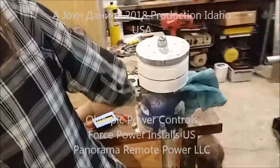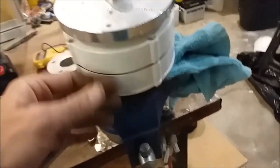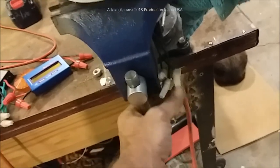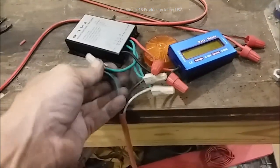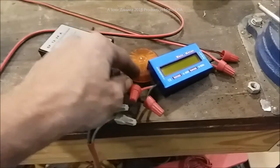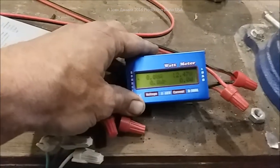Hey guys, I told you I'd bring you this other video. Right now I've got the PMA — she has got it completely wired up and it is sitting over here. My daughter helps me do this, so we're using 16 gauge wire and she has got it all wired up correctly, three-phase, so we're just waiting on the meter to come on.